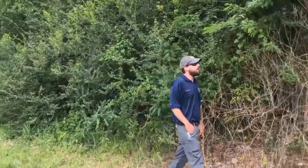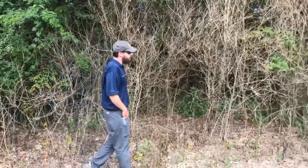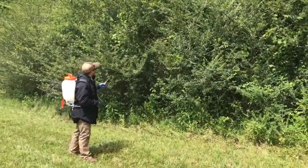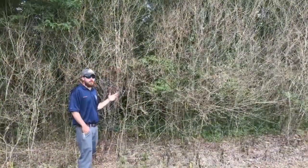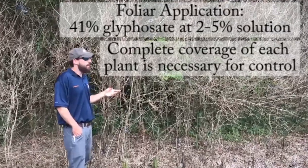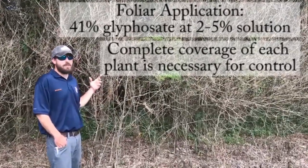Moving along here you can see our first chemical control plot. You can get these results by using a backpack sprayer using glyphosate at 41% at a 2 to 5% solution.